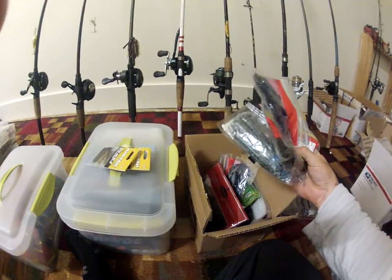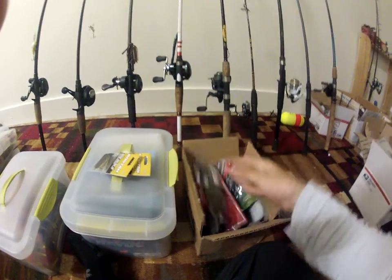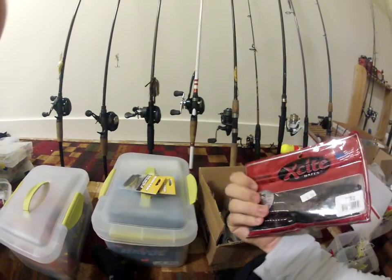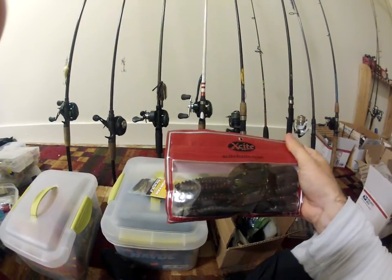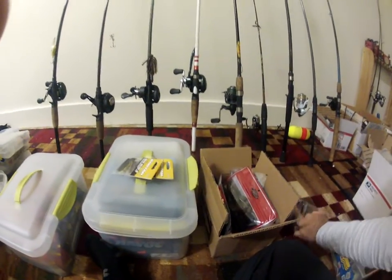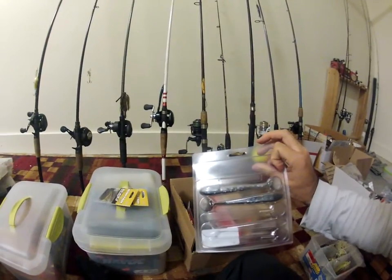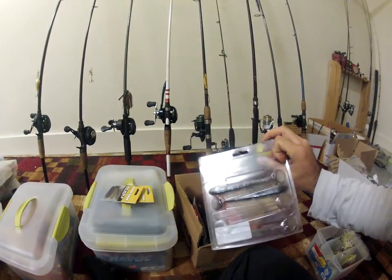Zoom lizards — these are awesome. These are the Excite Bait Raptor Claws — really really good bait. Looks like a Kinky Beaver but bigger. Here's those Hammer Tails — the Power Team Lures swim baits.